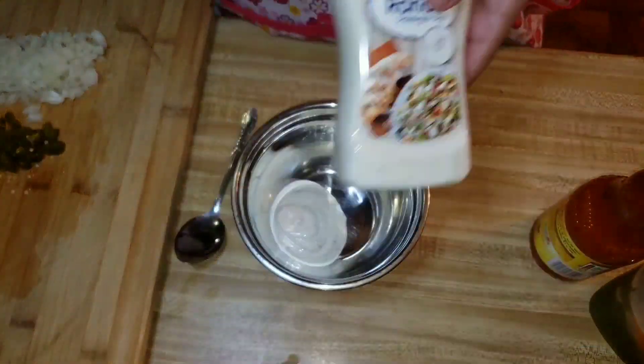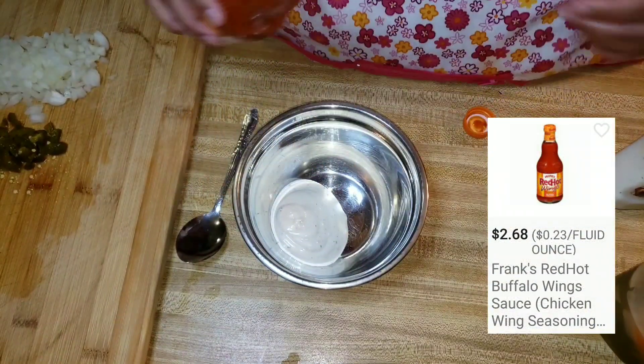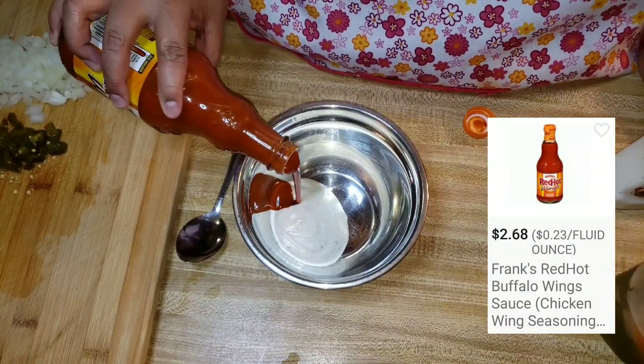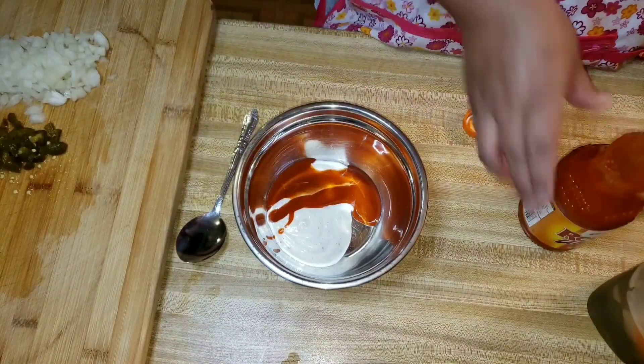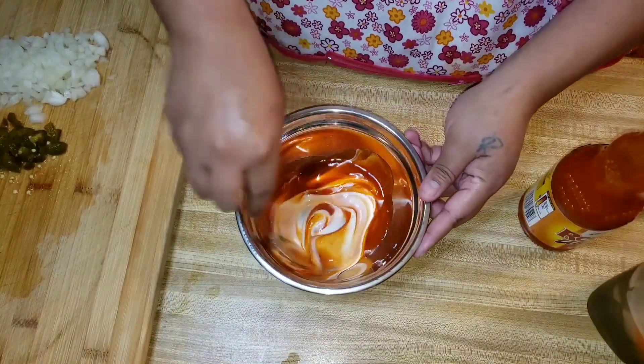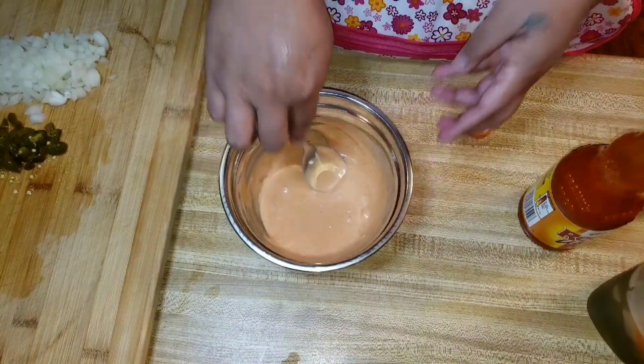I'm making the sauce for the pizza. This is Great Value Ranch and Frank's Red Hot — that's the only red hot sauce I use. That's the only one allowed in my house, besides Valentina, Tapatio, or Potanero. Basically, it's about a quarter cup of each.